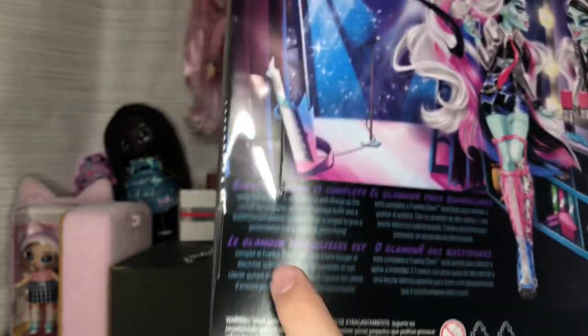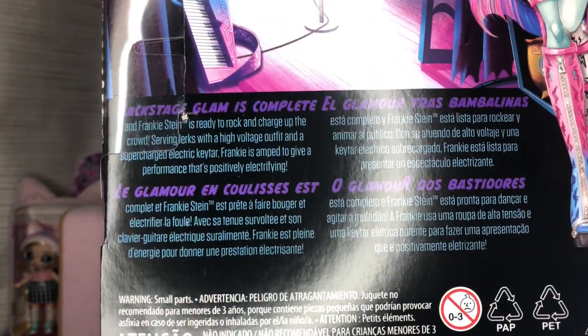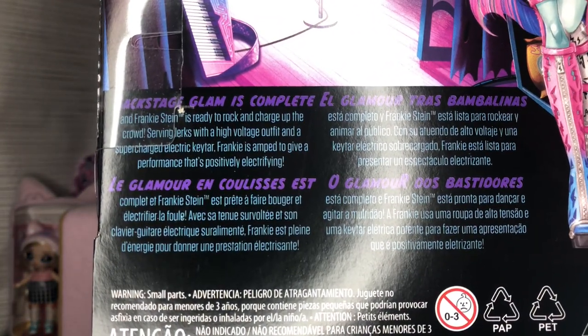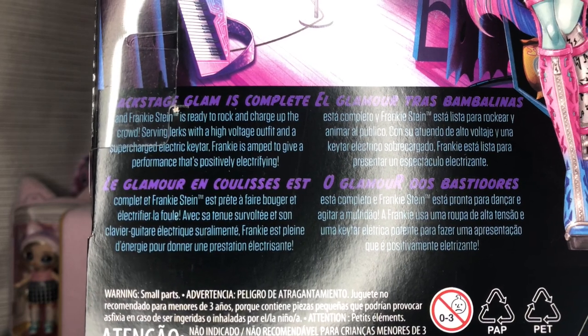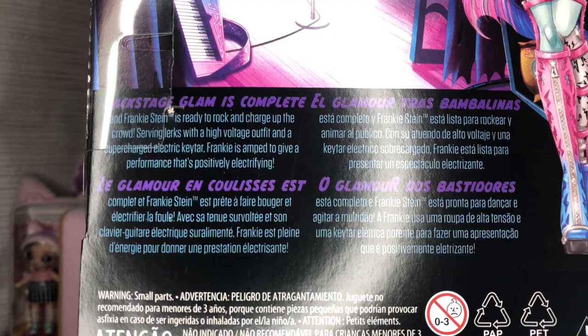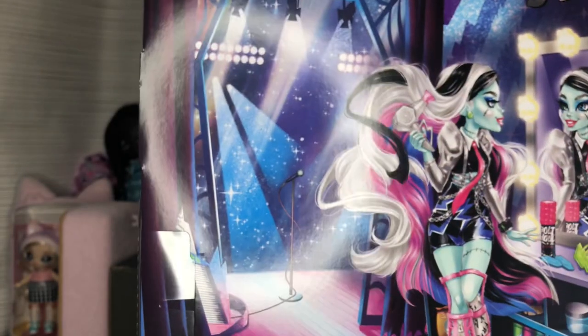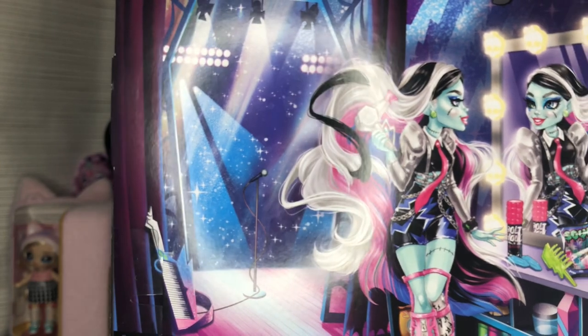On the back there's a little description — I'll read it: 'Backstage glam is complete and Frankie Stein is ready to rock and charge up the crowd, serving looks with high-voltage alpha and a supercharged electric guitar. Frankie's amped to give a performance that's positively electrifying.'